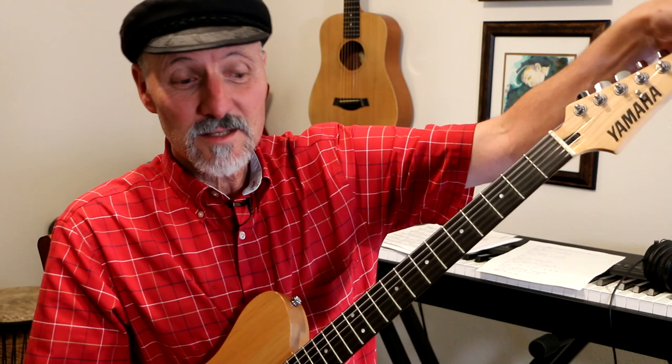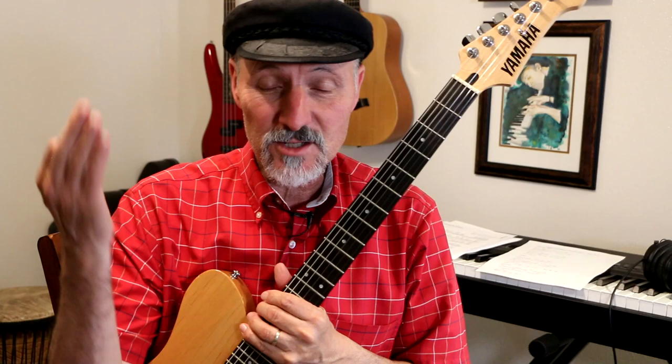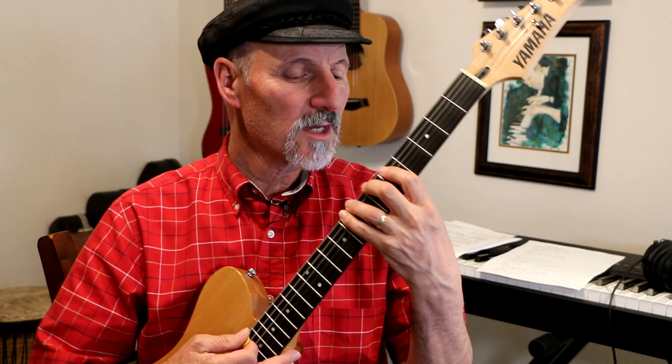Hey everybody, it's Hal. Thanks for coming over. I normally do a live stream on Friday morning, and this should have been a live stream, but I'm busy today, I couldn't make it. I was working with a student this week, and she had some trouble using all of her fingers, so I told her to play the chromatic exercise.